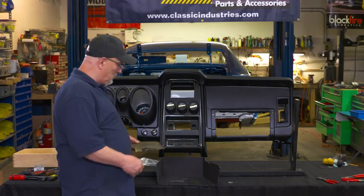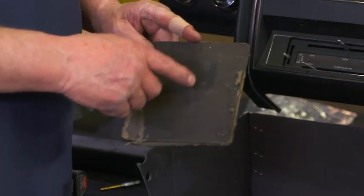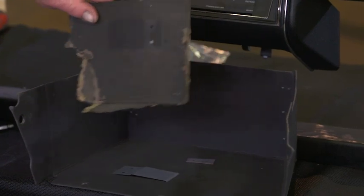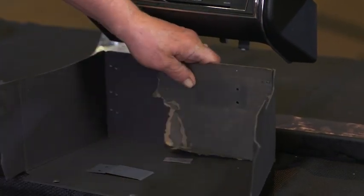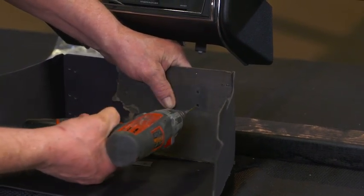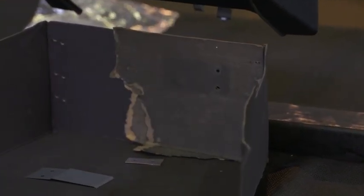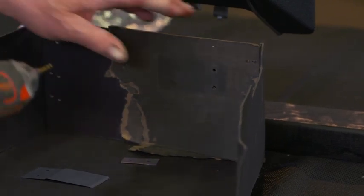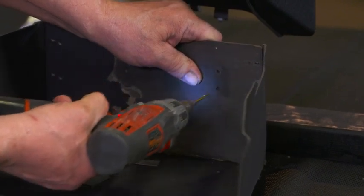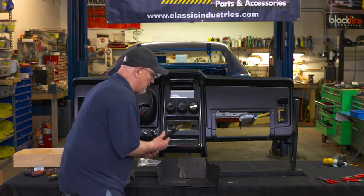I'm going to use the back of the original glove box as a template and drill the two holes in the back, then pop-rivet the clip for the warranty card into the back of the glove box. I'll just hold this in place — it's cardboard, so it'll go right through no problem. Then I'll step up to the next bigger drill bit and hold it in place.